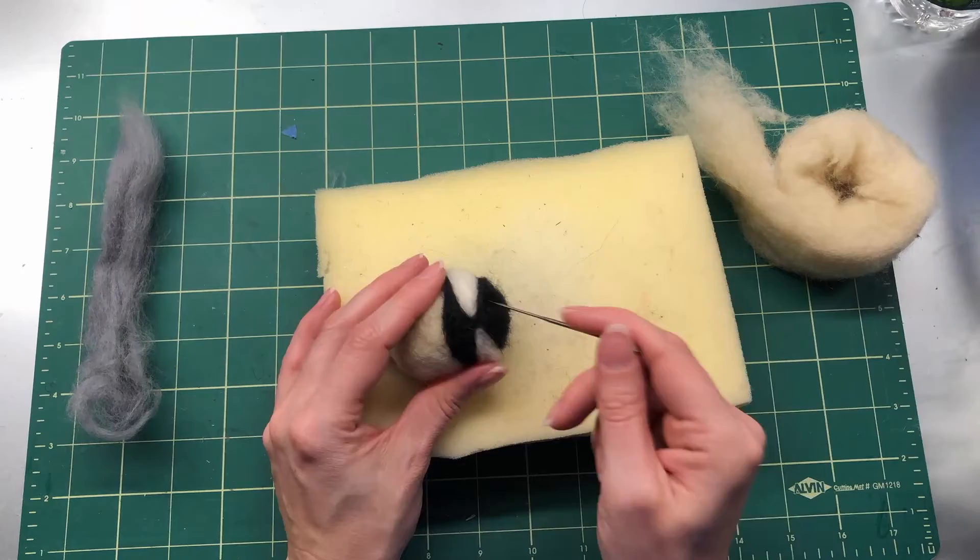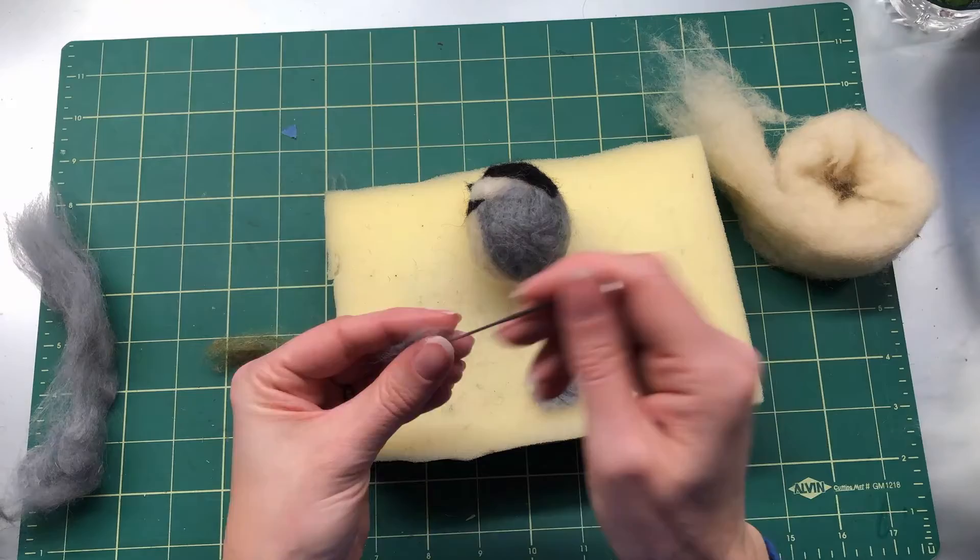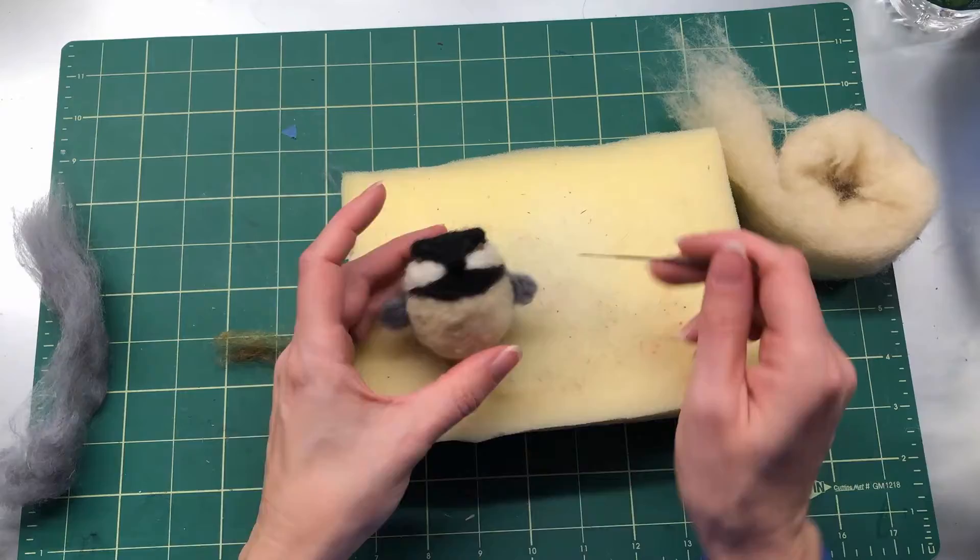Add the beak, brown or white eyes, and gray wings. I thought he needed something, so I added some black eyebrows. Now he looks like a serious chickadee!